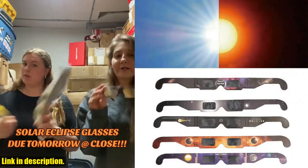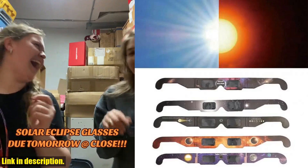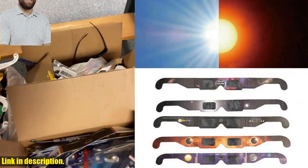With SolarSafe Filter technology, these glasses protect your eyes from infrared, ultraviolet, and 99.99% of visible light. Now, let me tell you why these eclipse glasses are an absolute must-have.